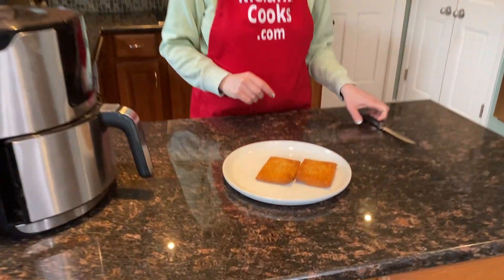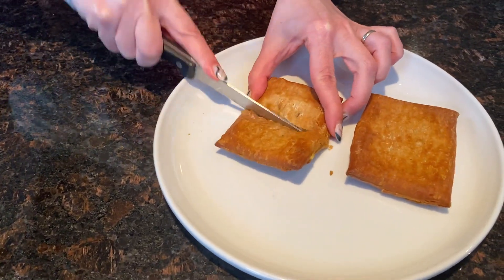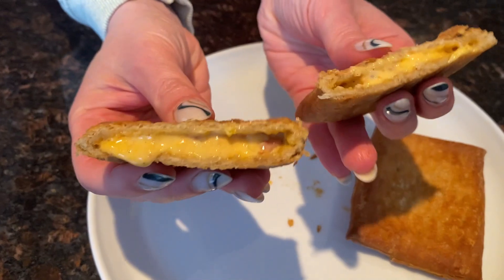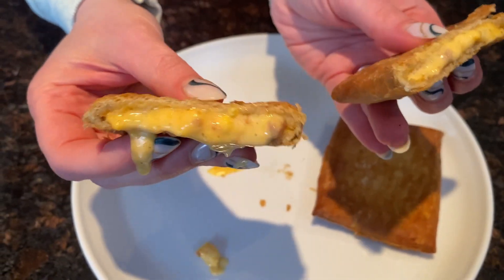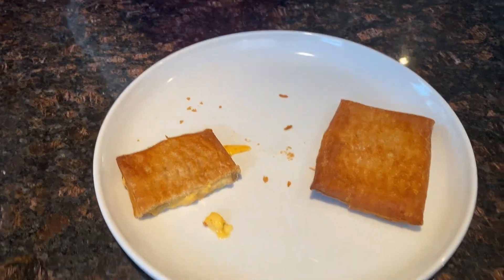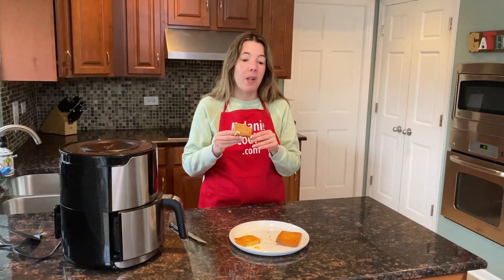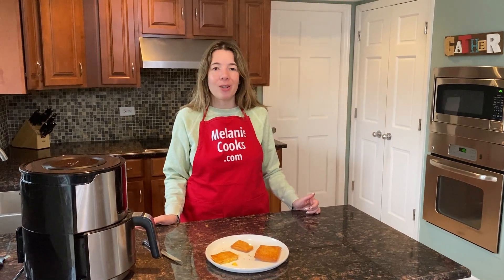Perfect. Let me just cut one so you can see that the inside is perfectly cooked. Totally cooked and the filling is melted. Look at this gooey melted cheese. Now let's try it. Mmm, delicious! Perfectly crispy crust and gooey melted cheese.